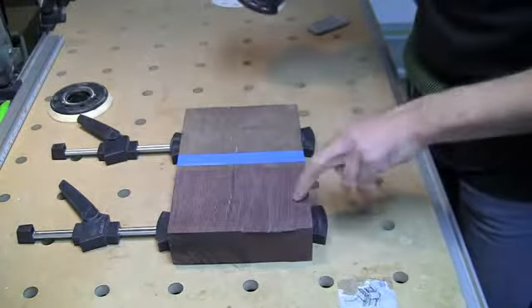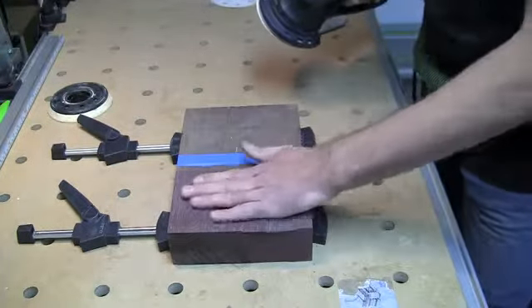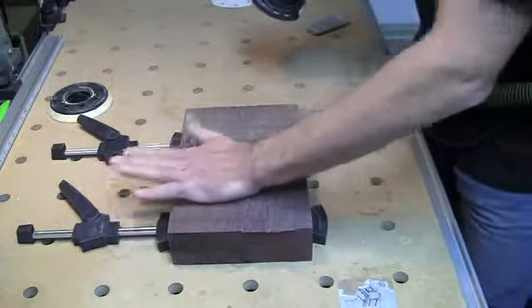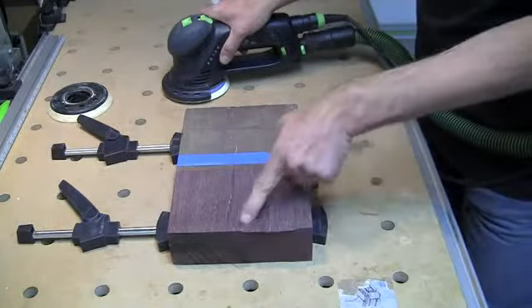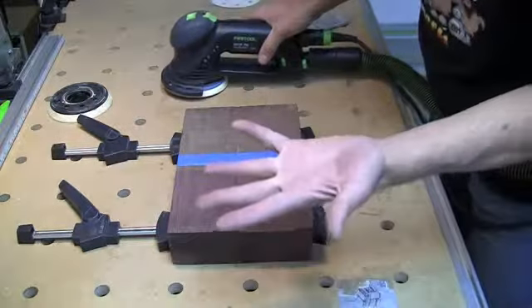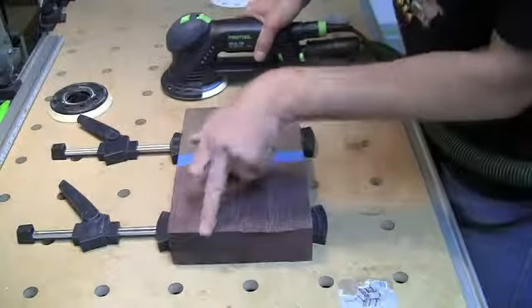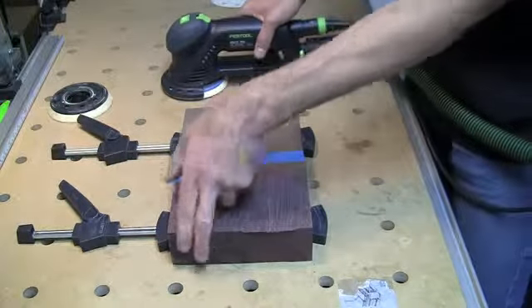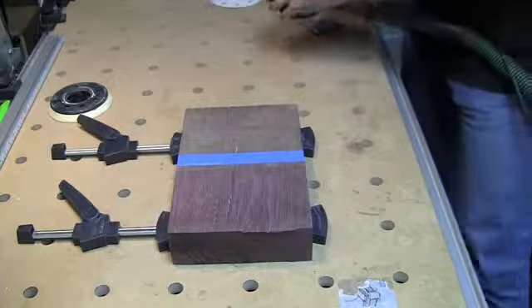There were a few deep bandsaw marks on this side, but otherwise we're feeling pretty good. Even though I hung out over one area quite long, it feels flat. Had I done that with the soft pad, I'd pretty much guarantee a dish mark right there. There's barely any dust even on my hand from what I was just sanding on — so the dust collection is exceptional on this as well.